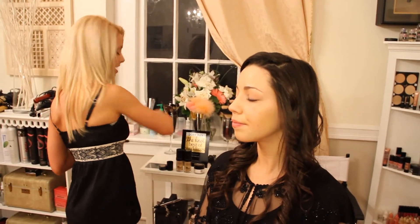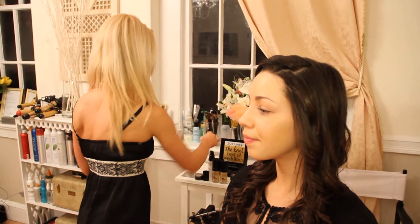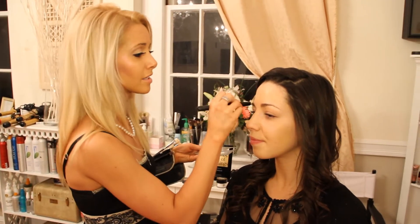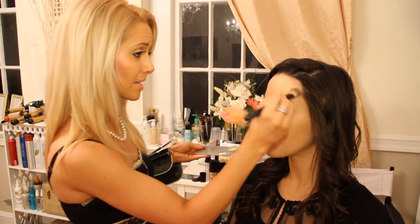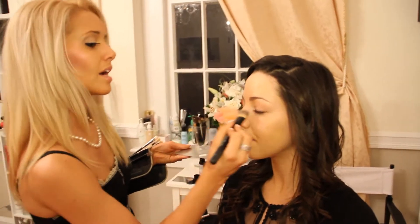Following the serum, we're going to add a primer. We're going with Makeup Forever again, which you can also find at Sephora. A little bit goes a very long way — this product can last you up to five to six months with just regular home use. Just like the Elixir or your moisturizer, you're going to apply it all over the skin.